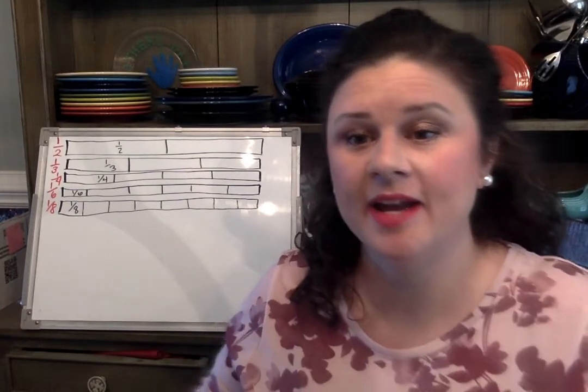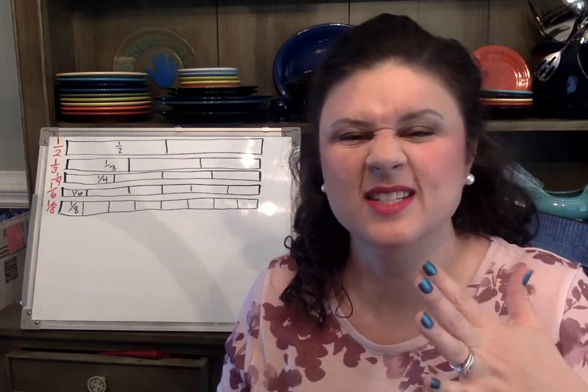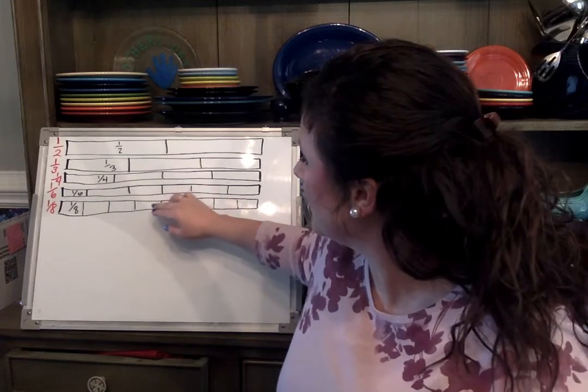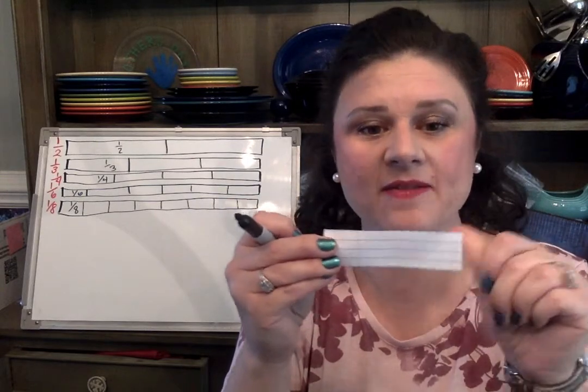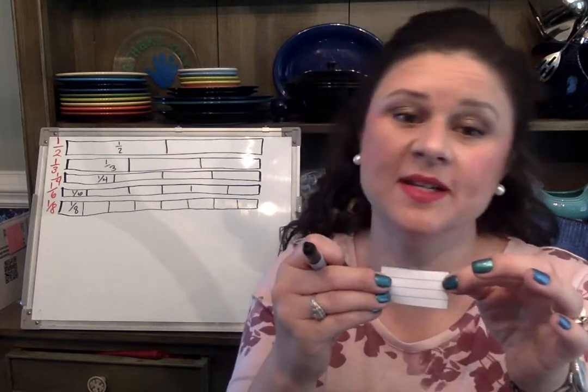Next I have the third and the sixth, but I'm going to skip to the eighths first. Half of half is a fourth — what do you notice about the eighth and the fourth? Half of a fourth is an eighth. So let's fold our paper into halves, then into fourths, then fold it again into eighths.